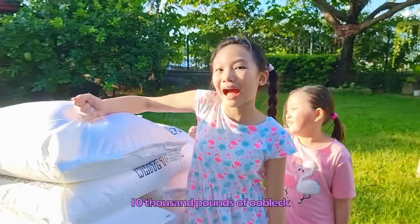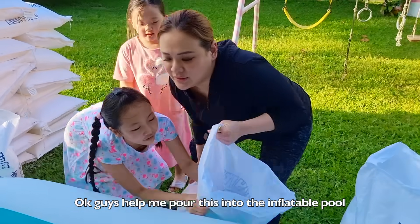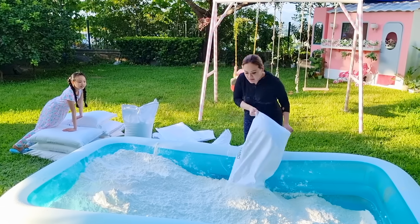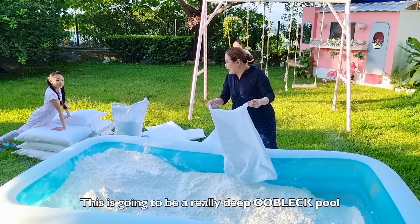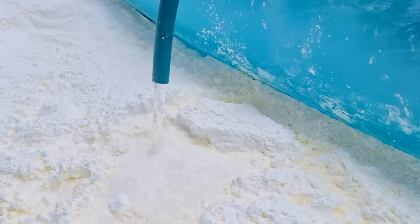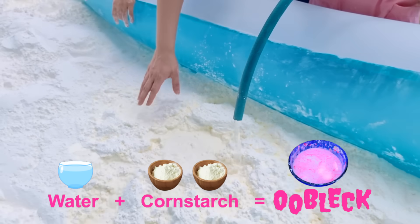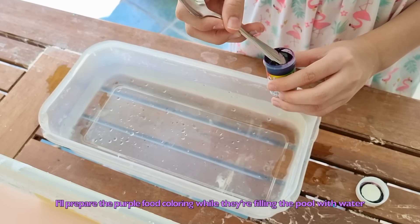Ten thousand pounds! Okay guys, help me pour these into the inflatable pool. This is going to be a really deep Oobleck hole. To make Oobleck, you just need to mix one part water and two parts corn starch.